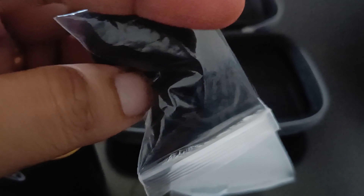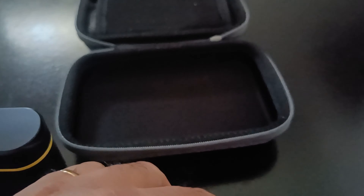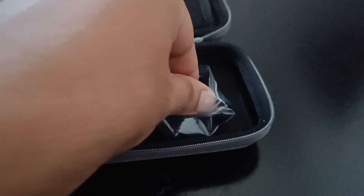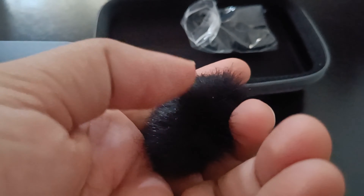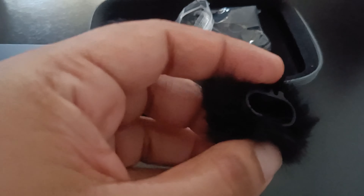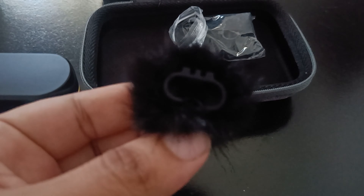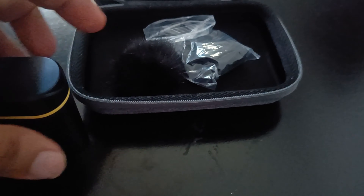This is the dead cat — well, it's not literally a dead cat, but it is a dead cat. You get what I'm saying. This is basically the wind protector, and it is made to sit on the receivers. There are two of them, one for each transmitter.